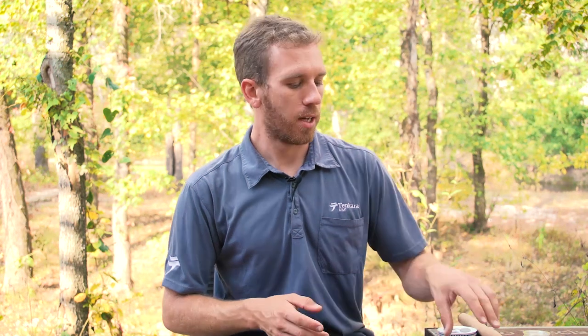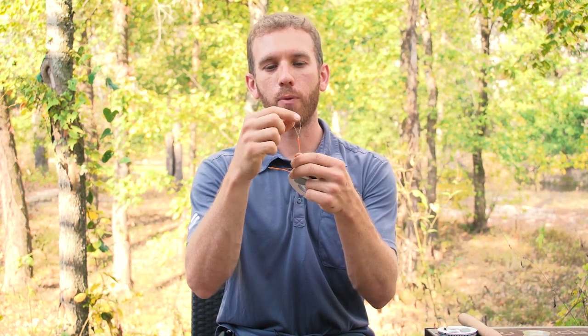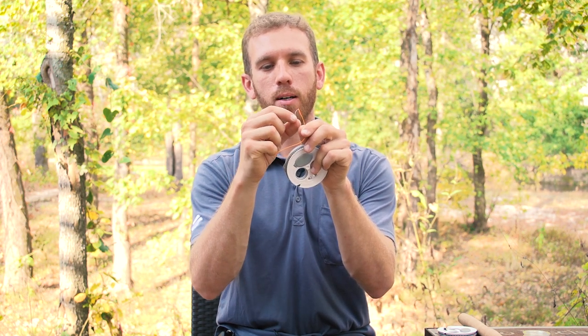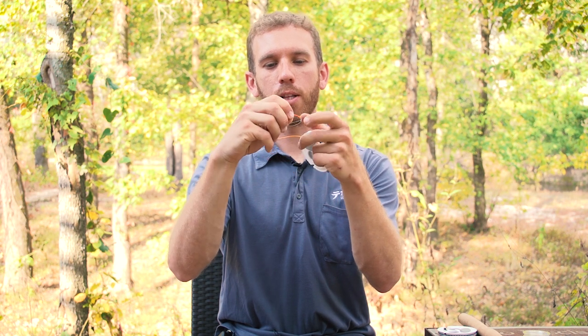In Tenkara, I like to teach one knot that you really need to know to start fishing, and then there's a simple hitch depending on the type of line you use. If you're using a line that has a loop at the end already, like a soft loop, all you're going to do is fold this loop over, pull the line through, and essentially that gives you a hitch that you can put on the tip of your rod.